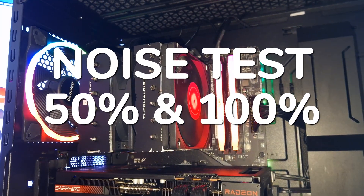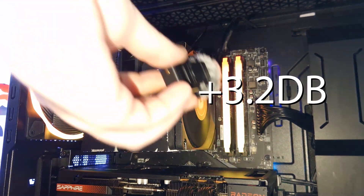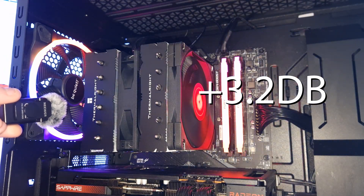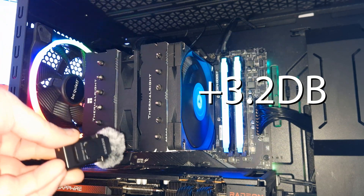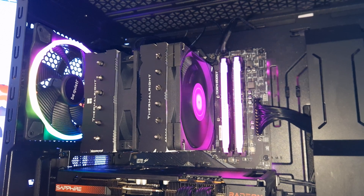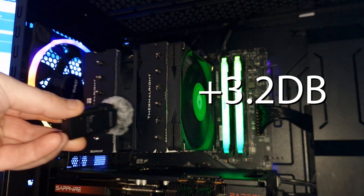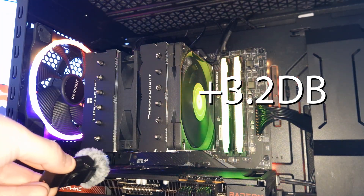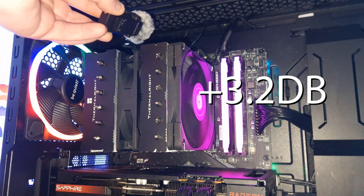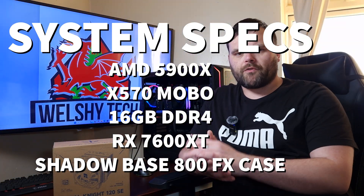This is the Thermal Right Royal Knight 120 SE at 50% fan speed - it's basically silent at 50%. This is at 100% fan speed - it's definitely louder at 100%, but it's not obnoxiously loud at all.